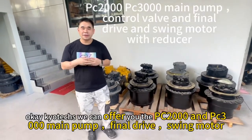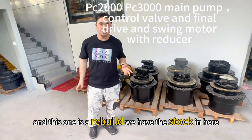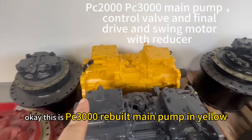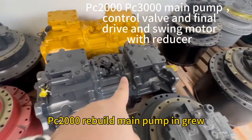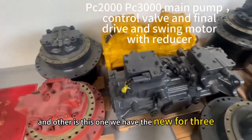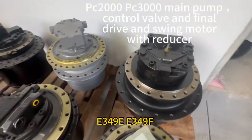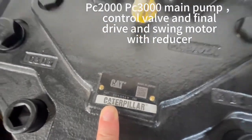Here we can offer you the PC 3000 make pump and PC 2000 make pump. We have the stock in here. This is a three siren rebuild make pump, two siren rebuild make pump, and we also have the new 4349E final drive.